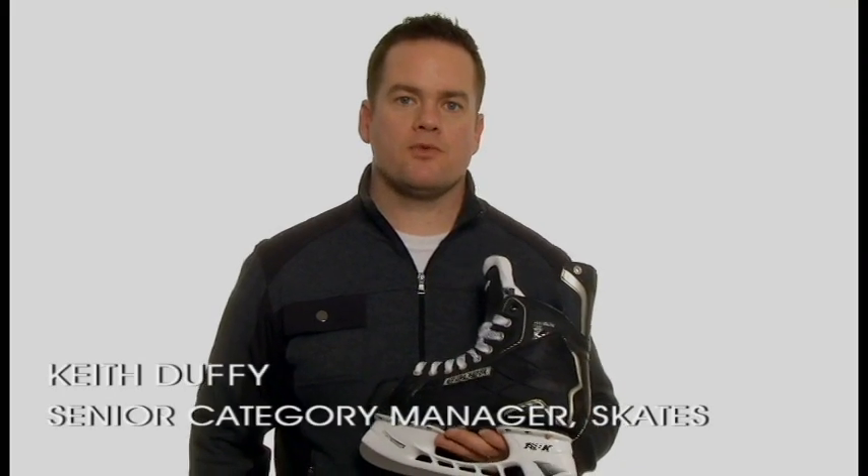I'm Keith Duffy, Senior Category Manager for Skates at Bauer Hockey, here to talk to you today about the new Nexus 400 Skate.